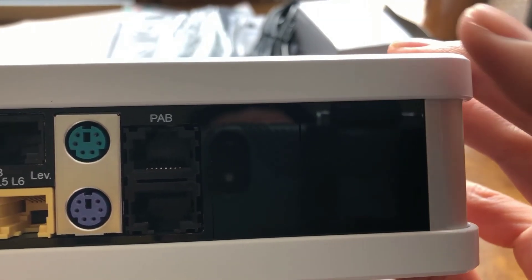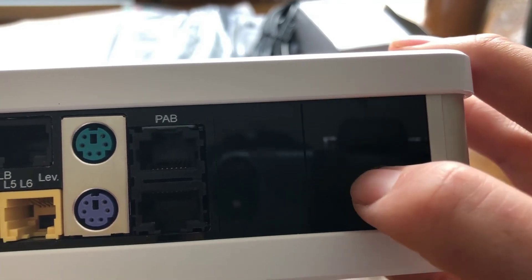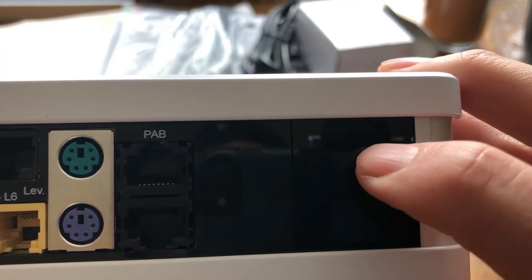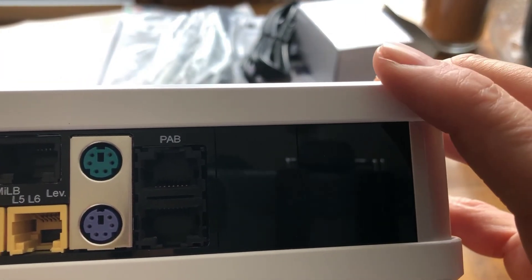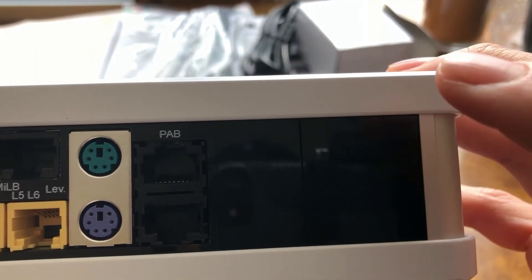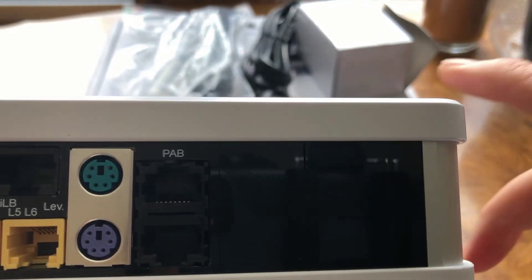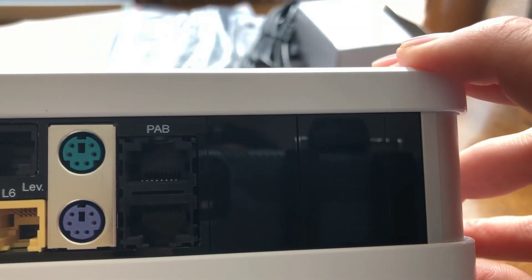Or if later on I do want to monitor ORP, I can put an ORP pH card in here and do that also. If someday I want to put a calcium reactor off of my frag tank, I have the ability to install those modules inside of the unit without putting another external module on it, screwing it to my stand, or running a cable. It makes it a much cleaner looking interface.